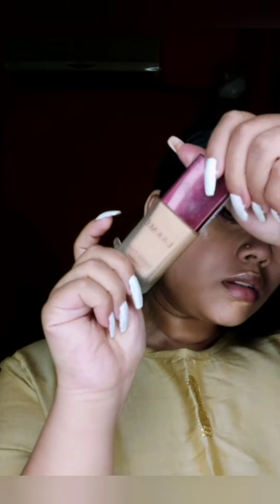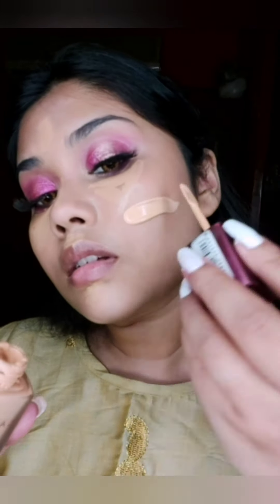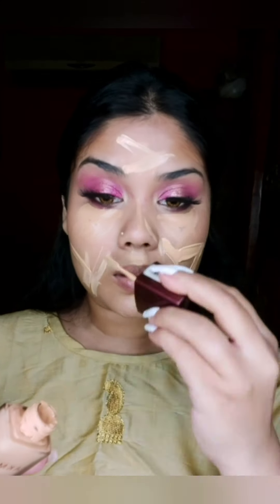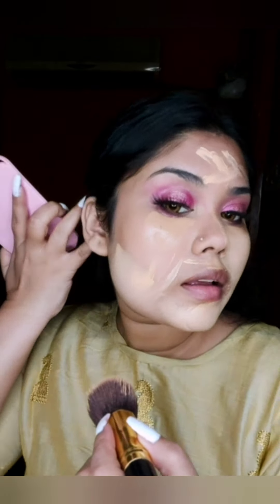After doing my face, I will apply foundation — after a long time I'm using Laknicka, which gives medium coverage. I took a little bit in this video; actually I was shooting for a brand.